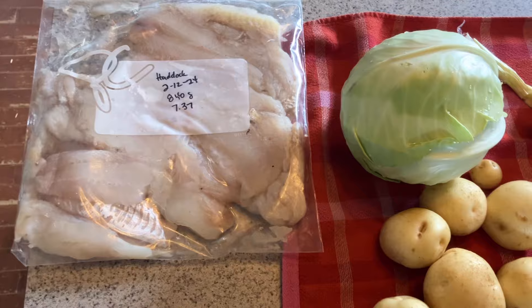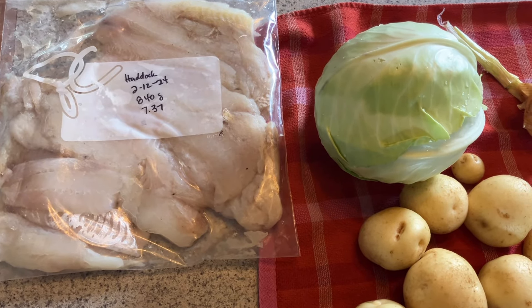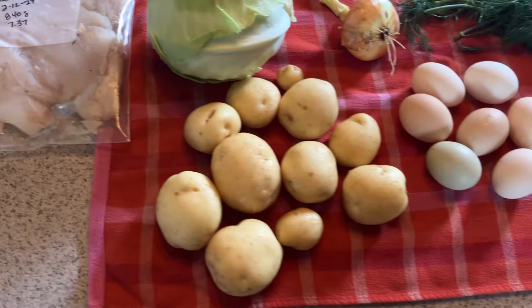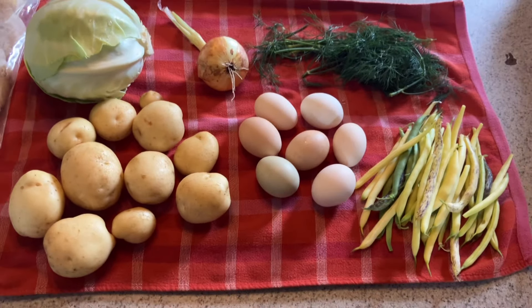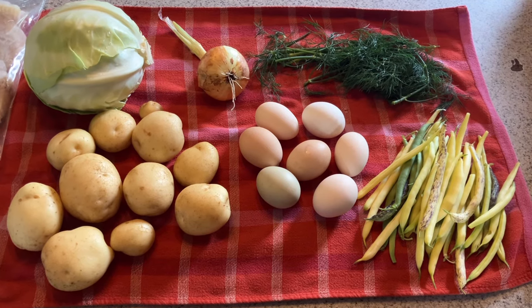Hubby's gonna throw some haddock on the smoker. I got this back in February when it was $3.97 a pound — Nova Scotia haddock — and then everything else will be right here grown in our own front yard, except for a few spices.